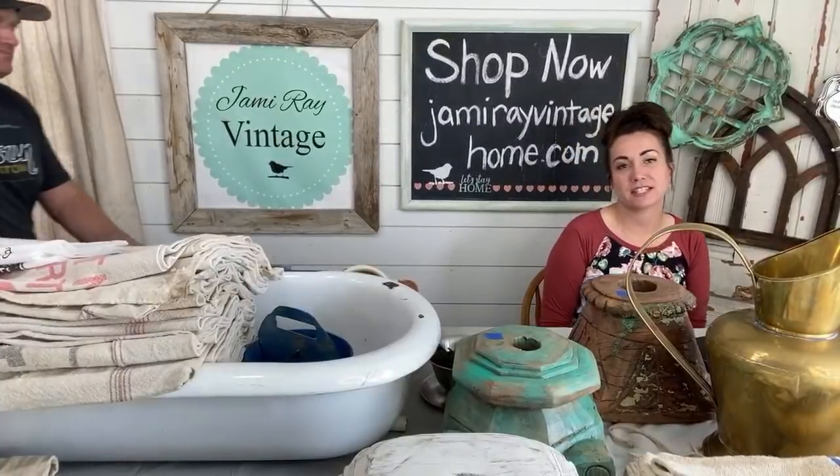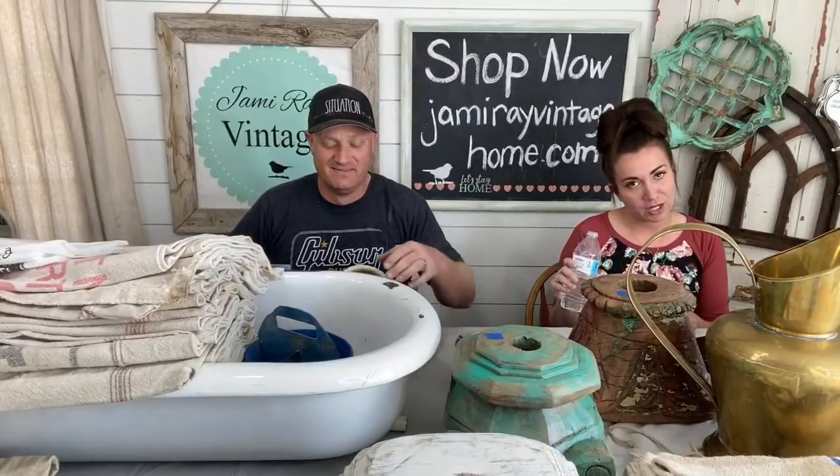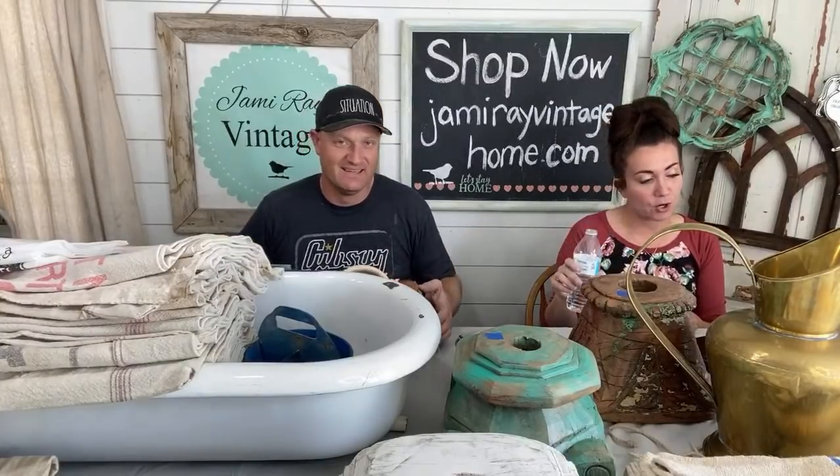Welcome to episode six of the Stay at Home Shopping Network. Everything we're going to be showing you today you can purchase at jamierayvintagehome.com — I made sure it's on the correct website today. I've got my laptop so I should be able to see comments and go back and forth between all the different places we're streaming as well as the website.